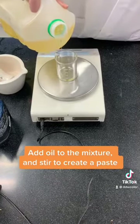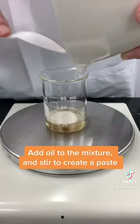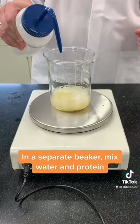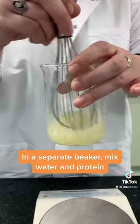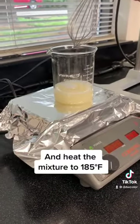Then we add this mixture into sunflower oil and stir into a paste. In a separate beaker we add water and protein, stir, and heat the mixture to 185 degrees Fahrenheit.